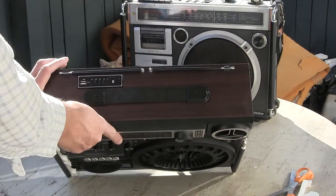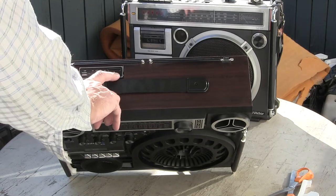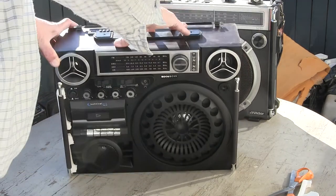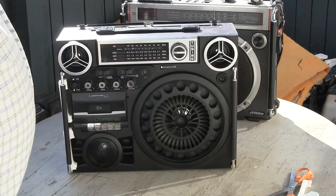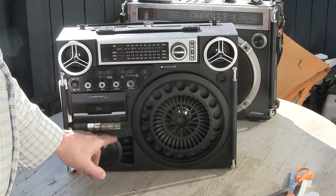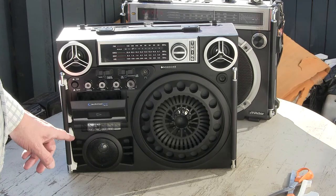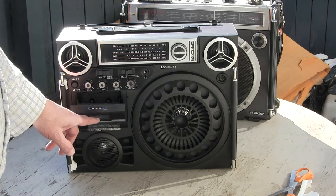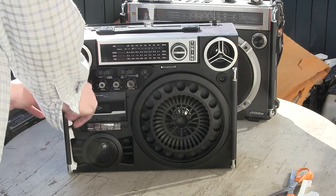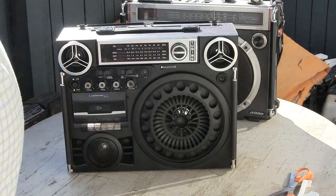Up here on the top is your USB, your secure digital slot, and your controls for it. I was interested in it because it has a cassette deck. Oh, look at that soft touch — that's real pretty. Like I said, I'm not going to power this up in this review. It's just unboxing this thing; I really wanted to see what it looks like.